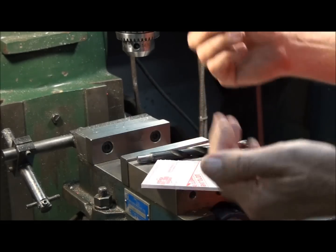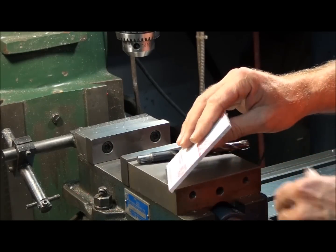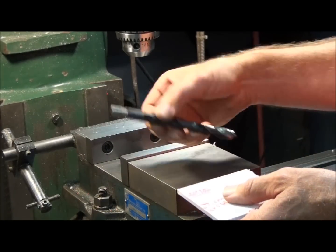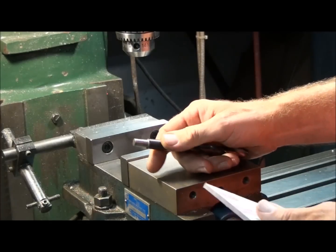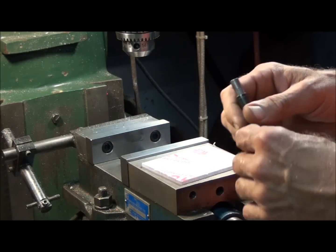I've always maintained that the drill press is the most dangerous machine in the shop. The reason is it seems so innocent that people start to take it for granted. A new machinist might not think anything at all about throwing a piece of plastic on the table of a drill press and attempting to drill a hole in it, but let me show you what can happen — or what will happen — if you try to do that.